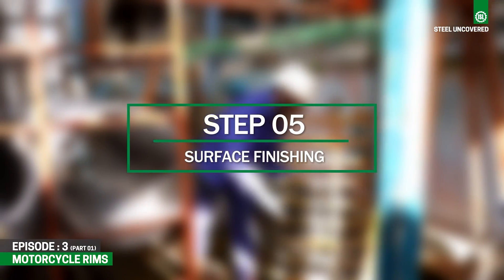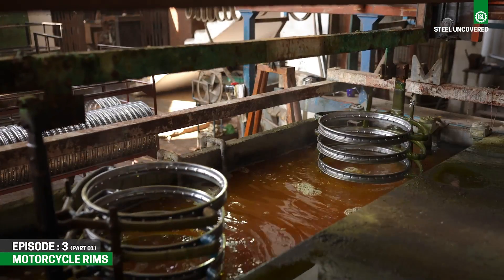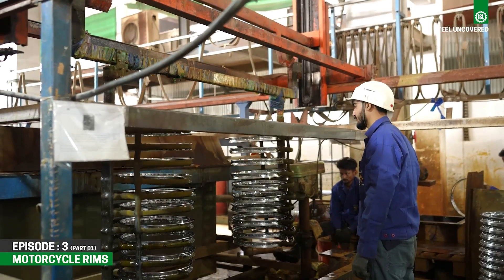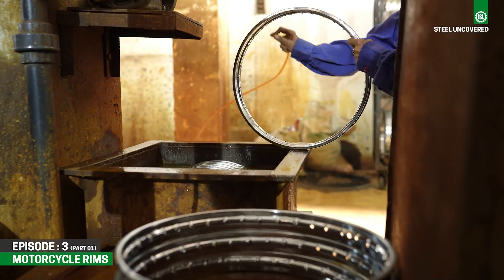Step 5: Surface Finishing. Once the rim has been formed and machined, it undergoes surface finishing treatments and anodizing to enhance its appearance and protect against corrosion.